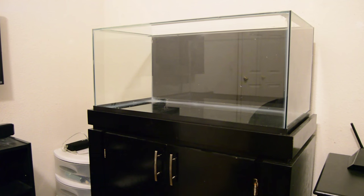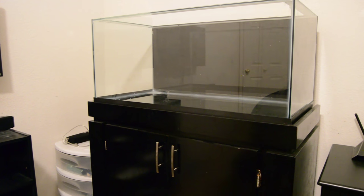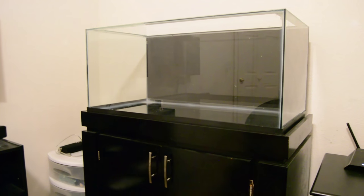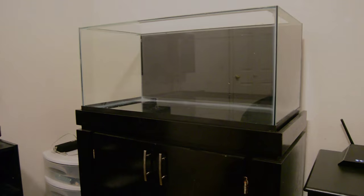Hey guys, Bay Area Aquatics here coming at you with another 40-gallon breeder reef update. This time I have finished my Eurobracing and I've also installed my overflow box. I've been taking it a little slow because I just bought a truck, so funds are kind of going towards that at the moment.